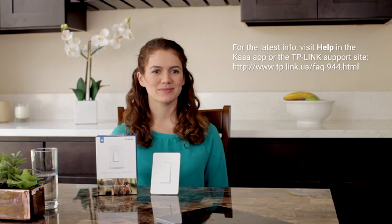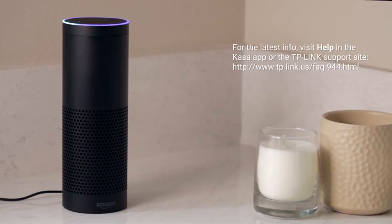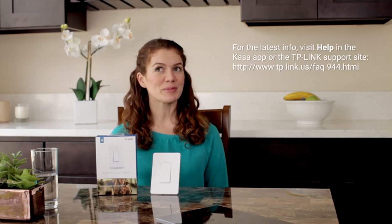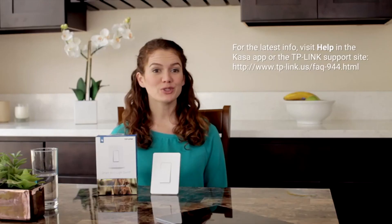Here are some live demos. Alexa, turn on the bedroom light. Alexa, turn on the living room light. You can also control the smart plug and smart switch by placing them in a group. Alexa, turn on the flip side. Thanks for watching. Enjoy your new HS200!